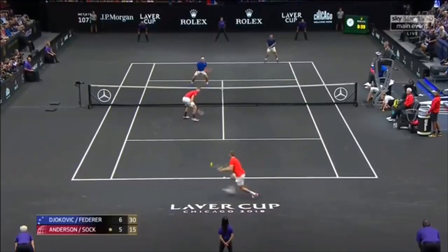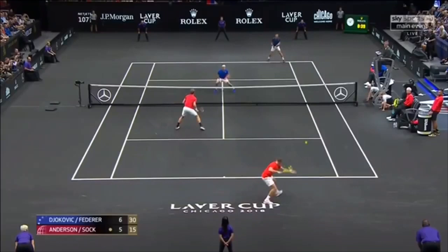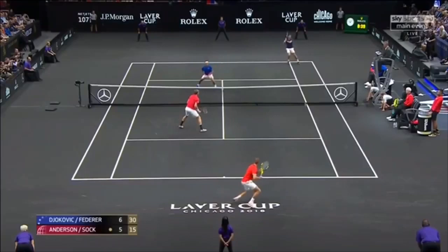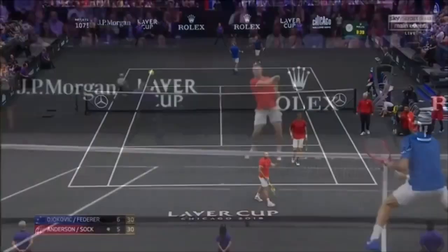Let's watch that again. You'll see how Roger — look at where he's standing — he's almost inside Novak's section of the service box, but he still can't get to the ball. Just too much ground to cover, and Kevin takes that one and puts it away. So if you ever have the opportunity, put yourselves in a forehand volley poach — you'll be much more effective poaching.